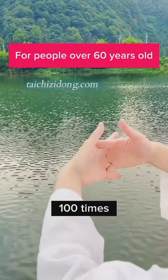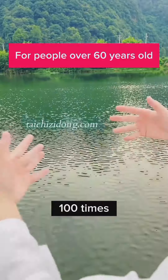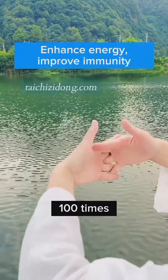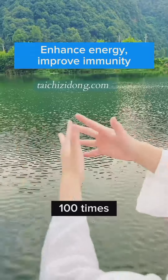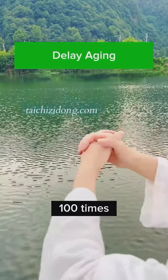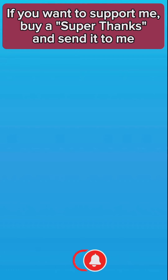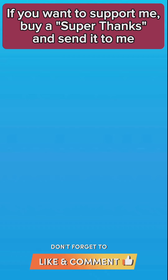For people over 60 years old, rub fingers together. This exercise, 3 to 5 minutes each side, will help you to enhance energy and improve immunity, delay aging. Do this exercise 100 times each side. This exercise will help you to relieve your muscles.